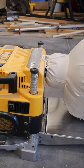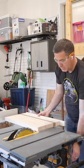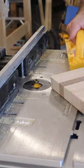Once the glue was dry I removed the clamps and returned to the planer to flatten the board and give it its final thickness. After cutting it to its final width at the table saw, I headed over to the router table to round over all the edges.